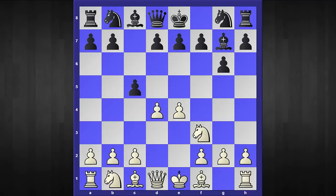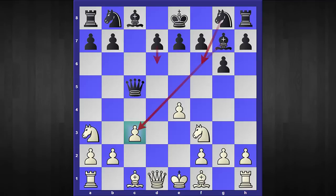After bishop to g7, black's idea is to create pressure in the center as quickly as possible. However, white has this tricky move: d captures c5. The main line continues with queen check, and after c3, black regains his pawn with queen captures c5. Here white has tried many options, but I'm going to show you a very tricky move which contains a lot of tricks. Against the most popular responses by black, white gets a tremendous advantage and attacking position. The tricky move is knight to e3.